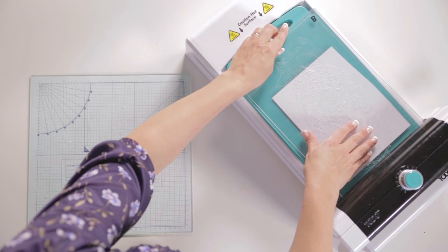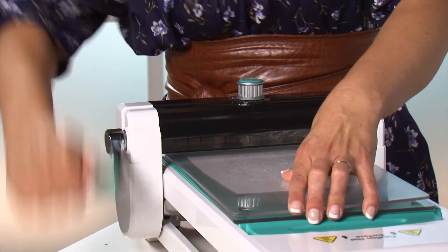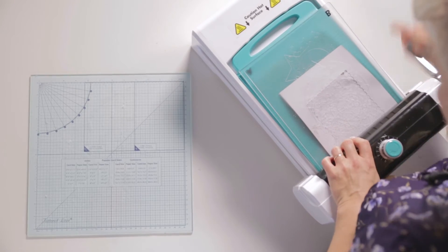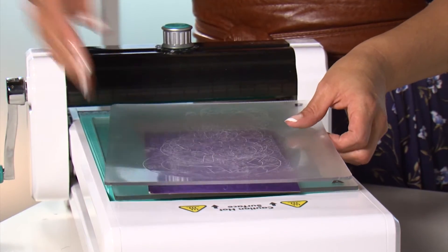Then set your dial to around about 7.5. Slowly feed your sandwich into the machine and rotate the handle to go over the die. Then open up your plates to reveal the perfect crisp cut die.